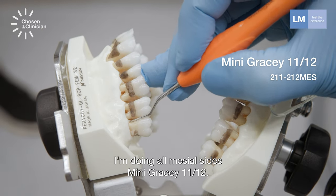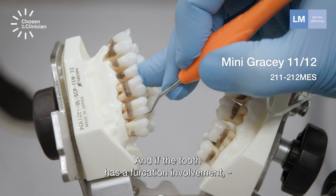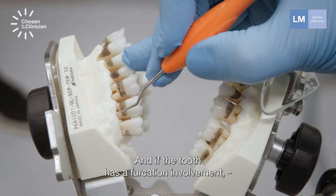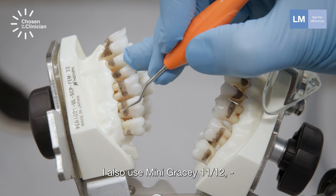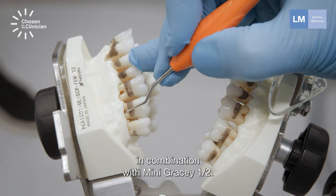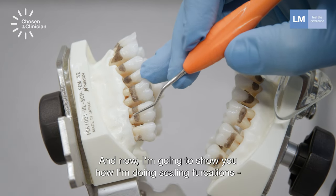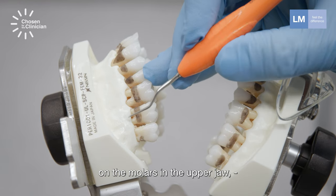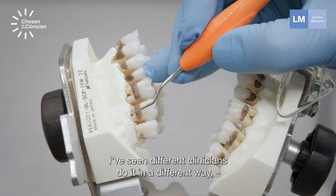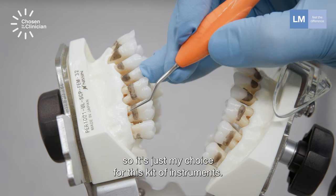I'm doing all mesial sides with mini Gracey 11-12. And if the tooth has a furcation involvement, I'm also using mini Gracey 11-12 in combination with mini Gracey 1-2. Now I'm going to show you how I'm doing scaling furcations on the molars in the upper jaw using a combination of different instruments. I've seen different clinicians do it in different ways, so it's just my choice for this set of instruments.